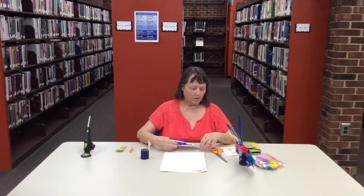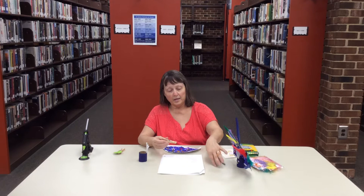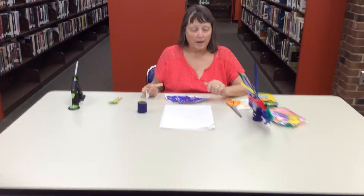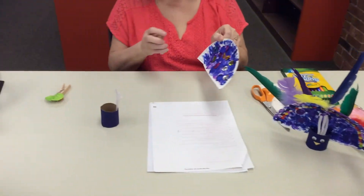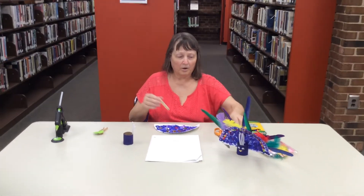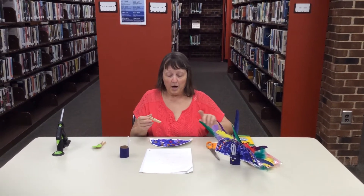After you cut it out, it suggests taking a pom-pom and a clothespin. You put the paint on another plate and you dab the pom-pom in the paint — it suggests blue and purple — and then you just dab it like that. I used the pom-pom on this one. With this one I used cotton balls, but the pom-pom works better. The cotton ball has a tendency to fall apart after a while of dabbing, and the cotton just starts stretching out, so the pom-pom is a better choice.